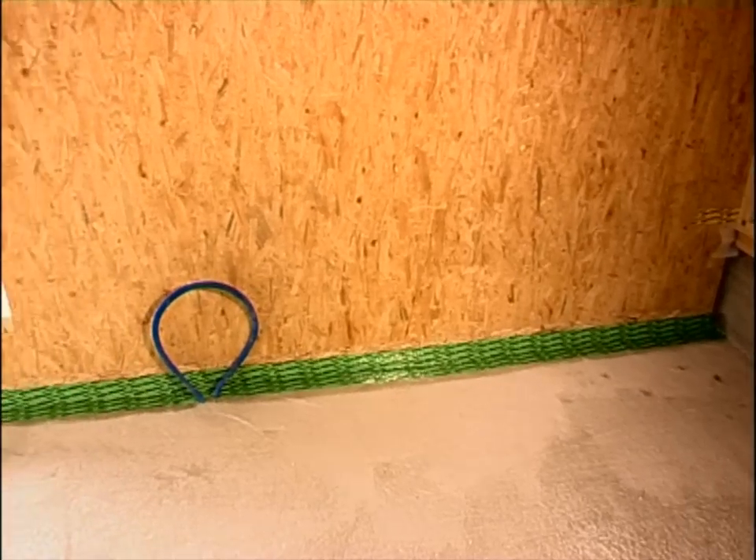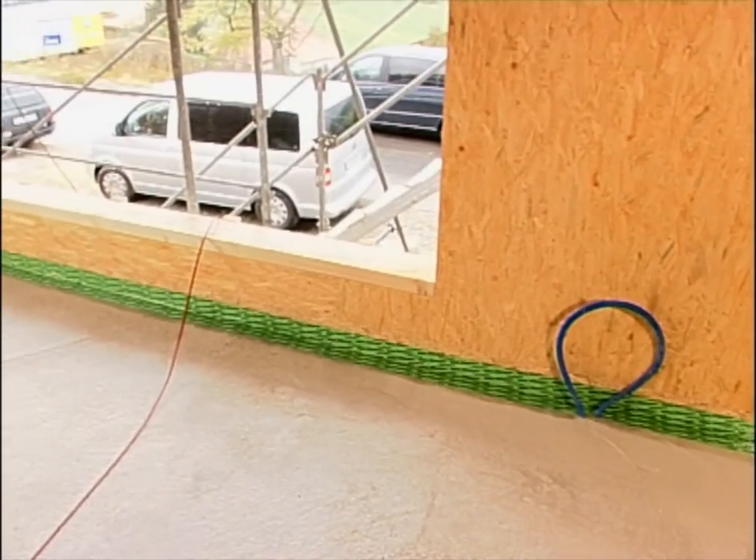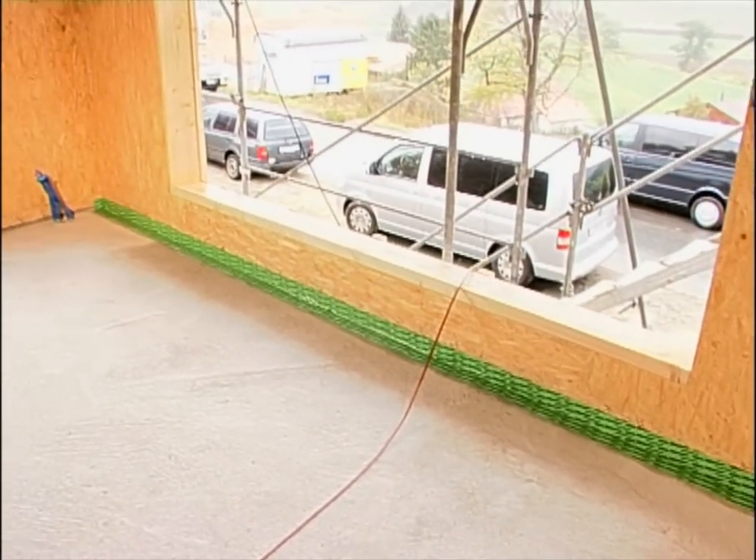This is what it should look like: the base joint sealed airtight using Dockskin and Risan 100 or 150.